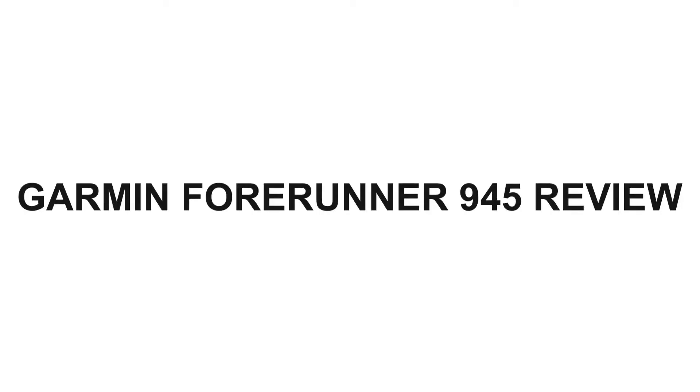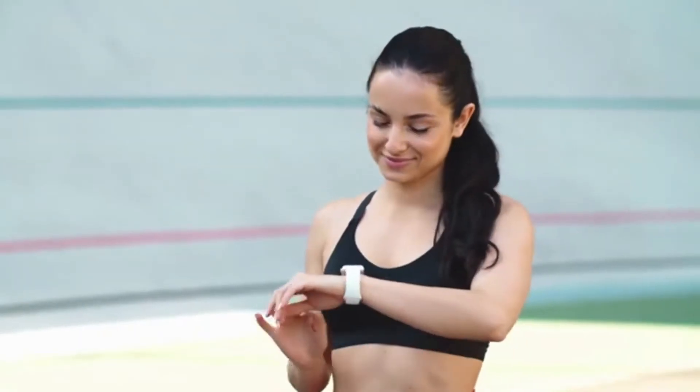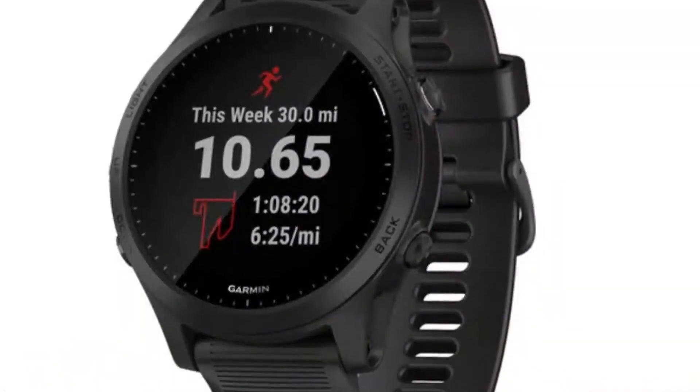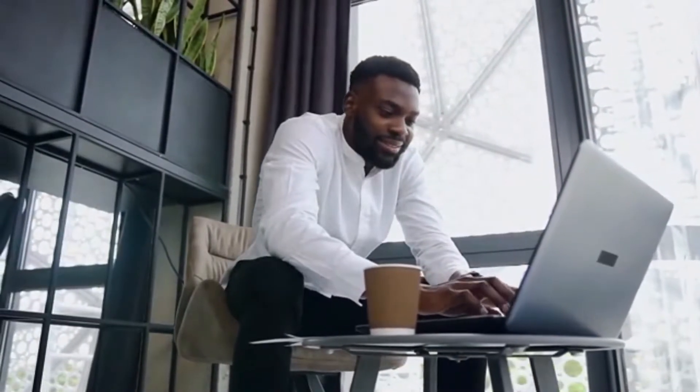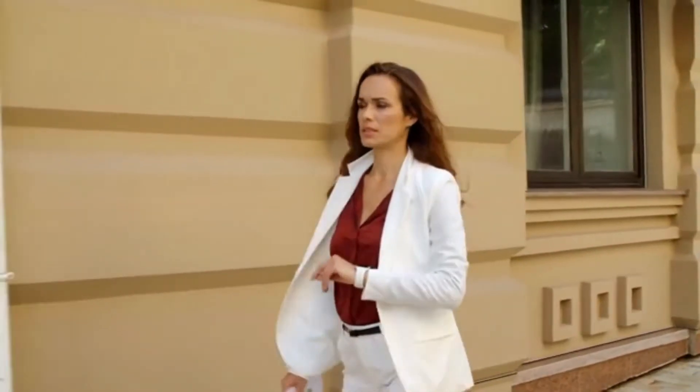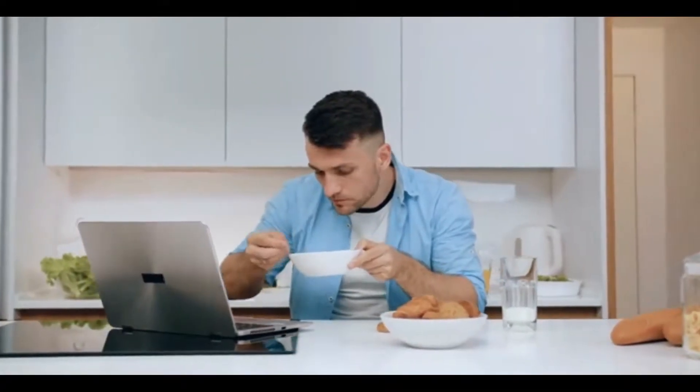Garmin Forerunner 945 Review. Hey, this is Ava from FitLab and welcome to our review of the Garmin Forerunner 945 Tracker. You'll find the links to the product in the description and you can use the links to check the latest prices and other user reviews. Make sure to watch to the end of the video to know our final verdict and whether this fitness tracker is worth the purchase.